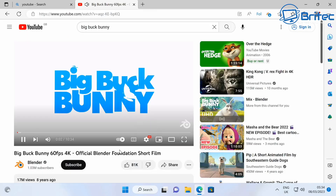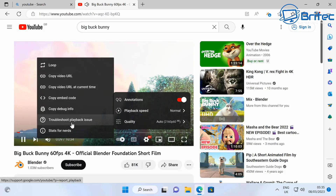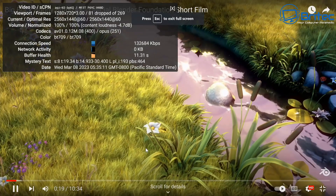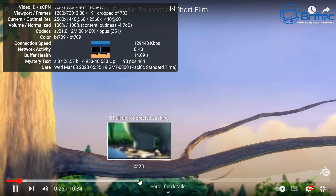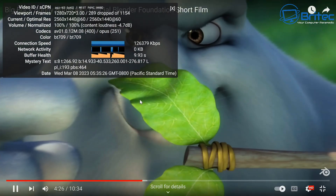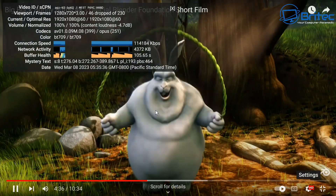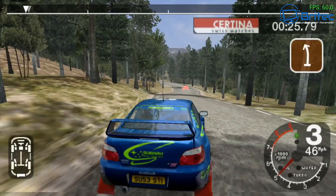Streaming Big Buck Bunny at 4K 60fps on a 120Hz 4K TV: some dropped frames appear initially but it stabilizes. Dropping to 1080p 60fps works perfectly fine. The mini PC handles streaming content well on a 4K display.